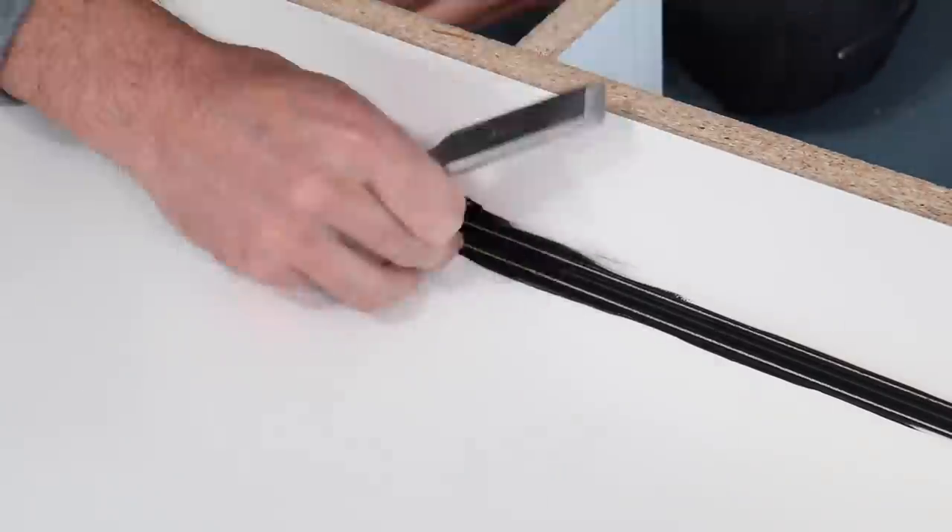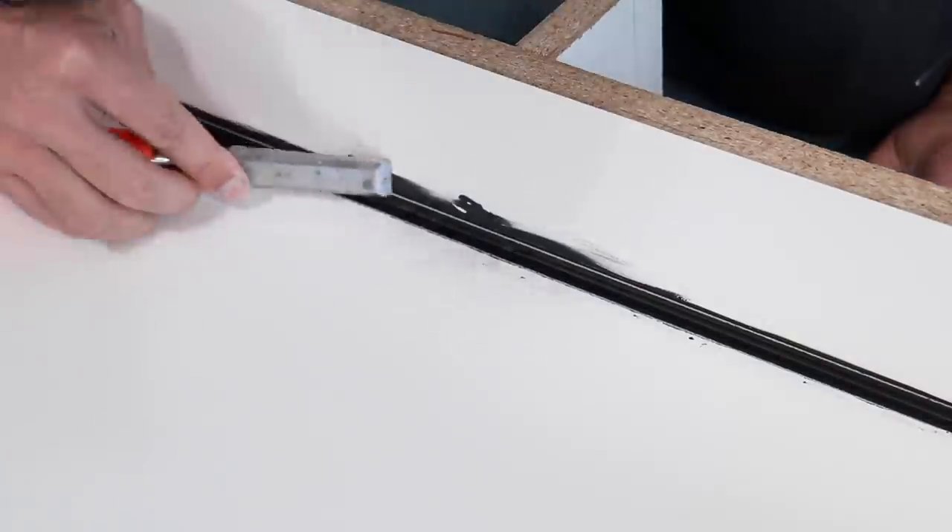Once the silicone has cured I can then just peel it away along the lines that were created by the fondant tool.